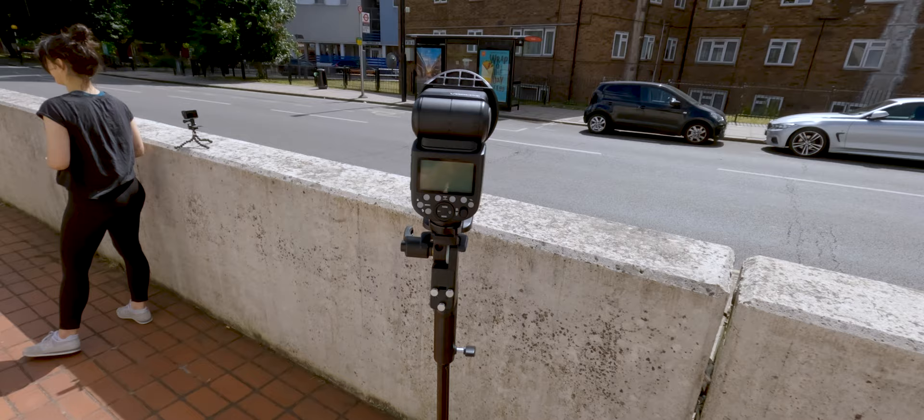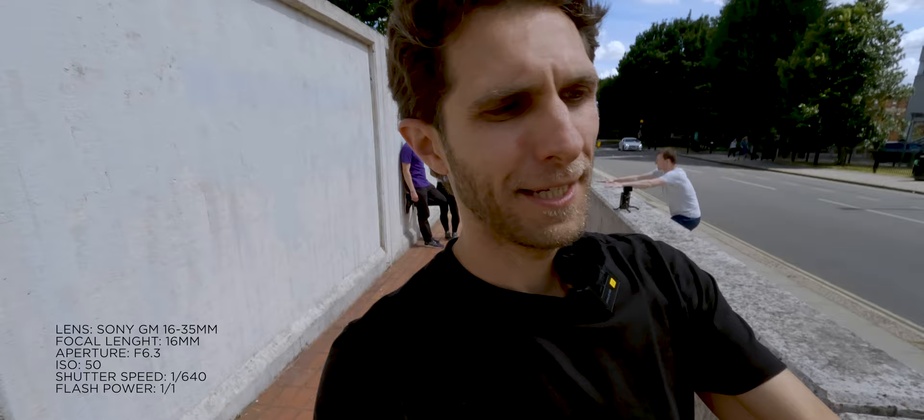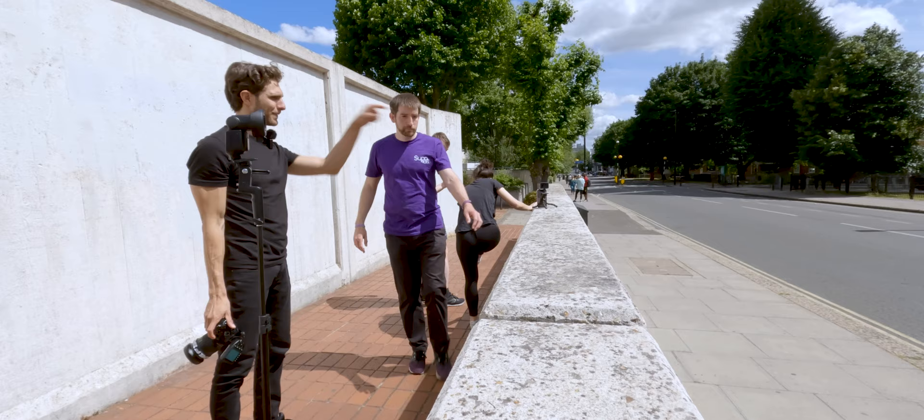We found the spot. We're setting up the stand with the flashlight — it has to be very close to the subject. We can do some moves with Matt and the guys here. In terms of camera settings: f/6.3, shutter speed 1/640th of a second, ISO 50 — the minimum we can get. Using the 16-35mm all the way to 16mm because I'm close to the subject and I want to get some buildings in the background as well.